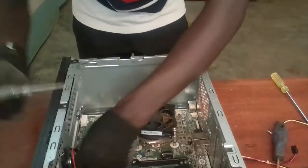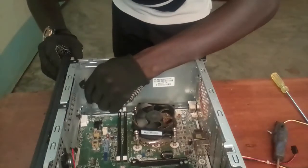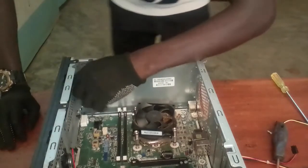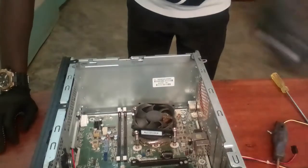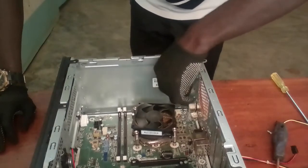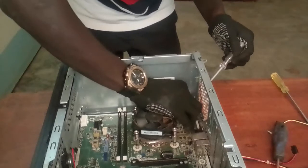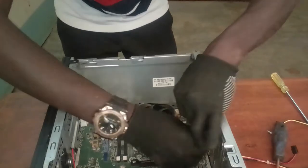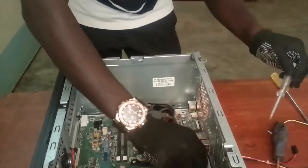Remember the order and proceed step by step. During disassembling, remove all the screws and place them on a safe surface. The motherboard should be placed in a very safe place. The motherboard contains the central processing unit, and you also have the RAM slots and very many other items mounted on the motherboard. We are now done picking the screws.